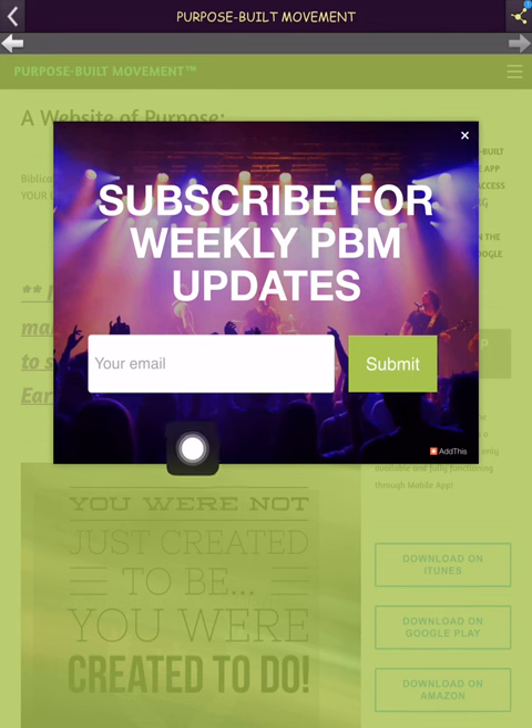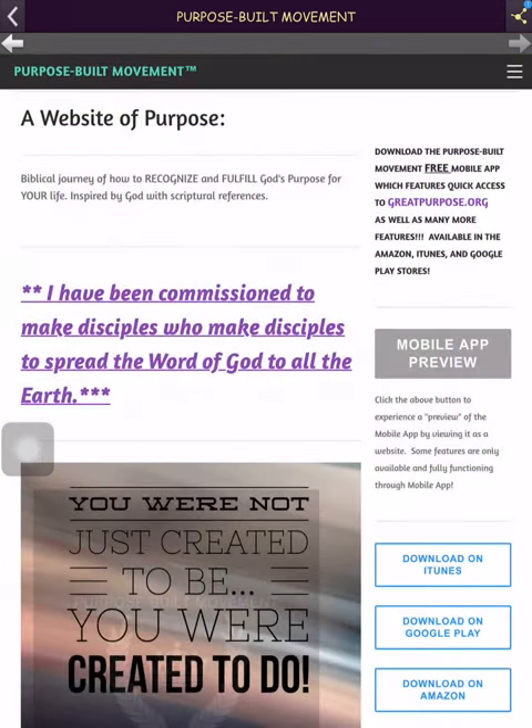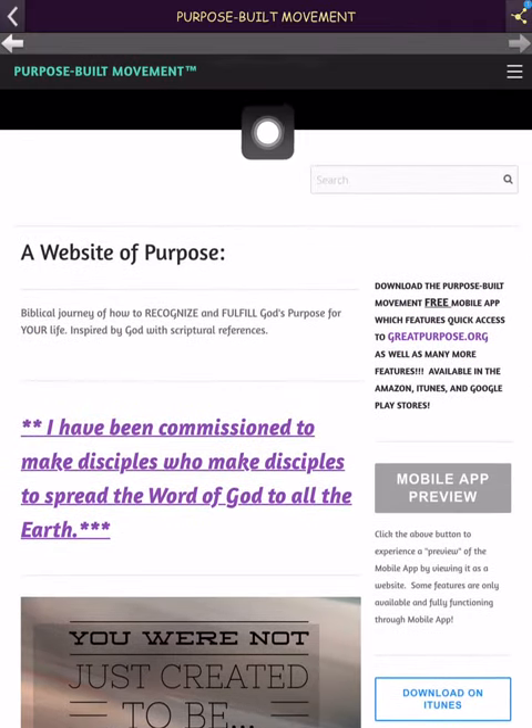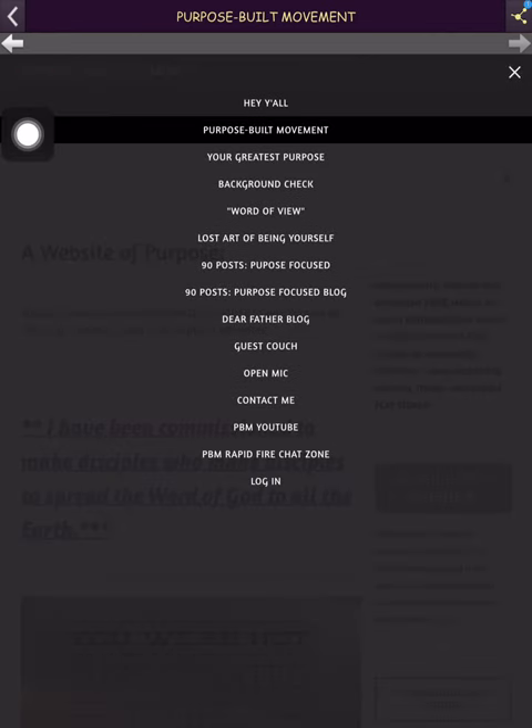If you see 'Subscribe for Weekly Updates' — PBM updates — I just added that. Basically I'll be sending blog posts from that week and topics discussed in the chat room. This takes you to the start of the website. These three lines — everyone's device is different, but for the most part you'll have that dropdown menu giving you access to everything on the website.